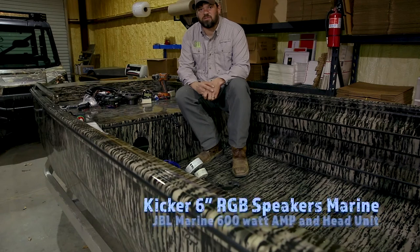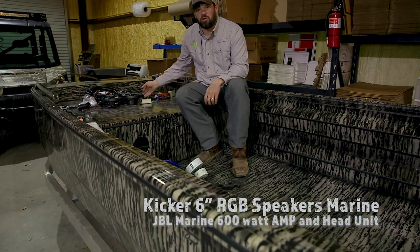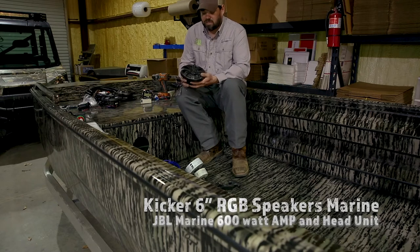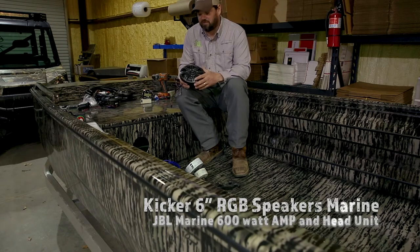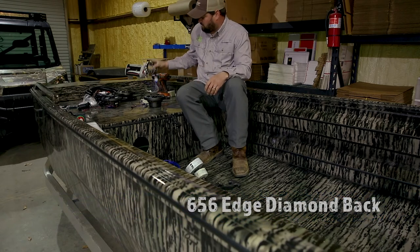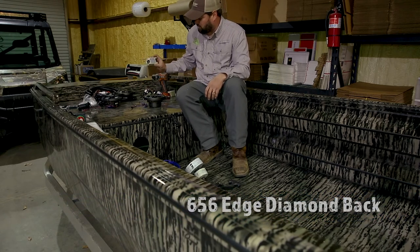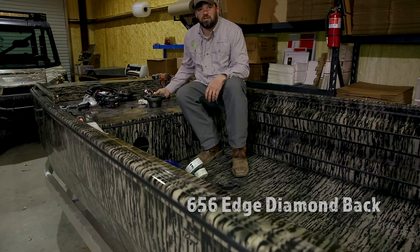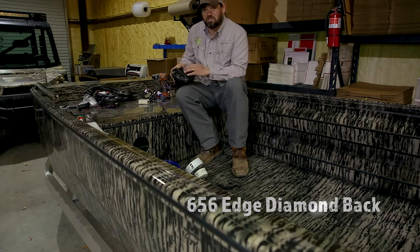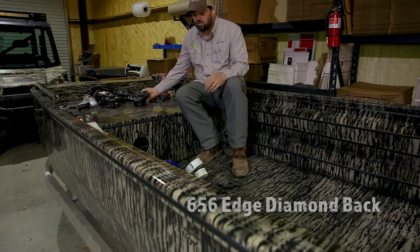Hi, Nelson Ryan again with Southern Light LED. Today we're going to take you through our installation of the Kicker speakers, 6.5 inch, with the JBL head unit combined with our LED Bluetooth RGB controls. These speakers have an LED illumination that changes different colors — whatever you want.